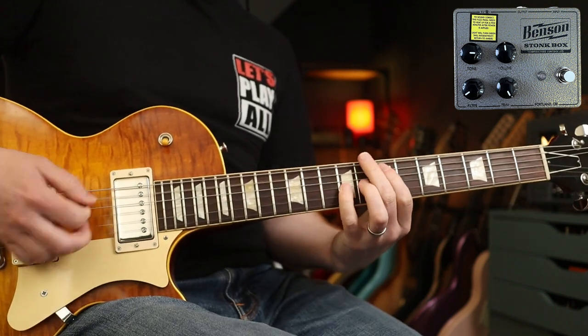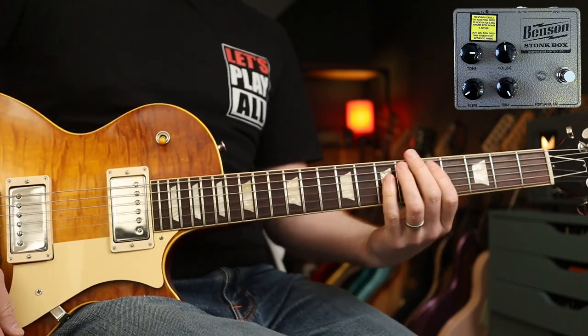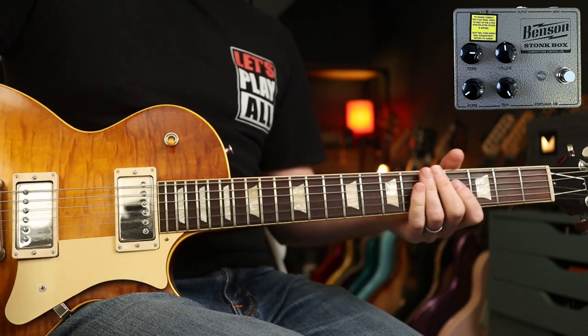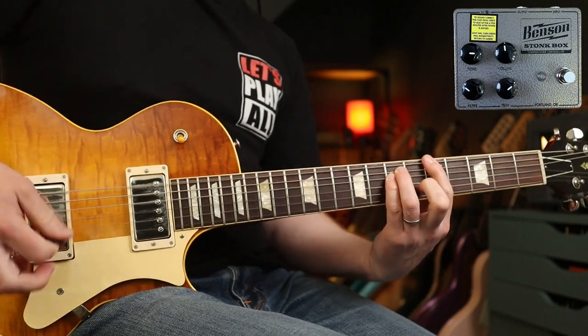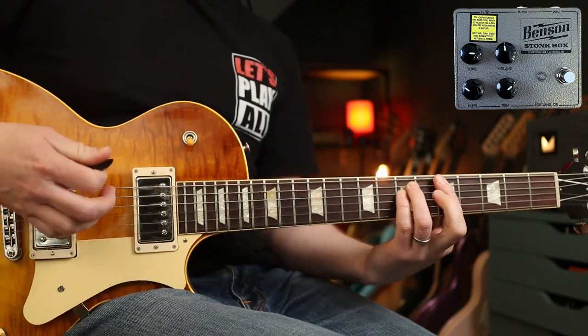Lovely tone. Obviously Mick Ronson uses octave stuff as well along with this, but just wanted to focus on this tone. Next up, Suffragette City with these settings. Very nice growl, isn't it?